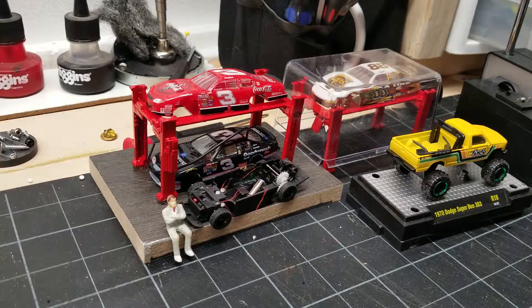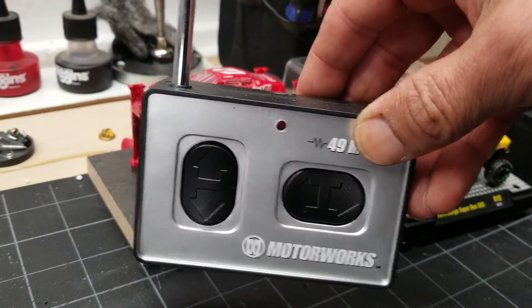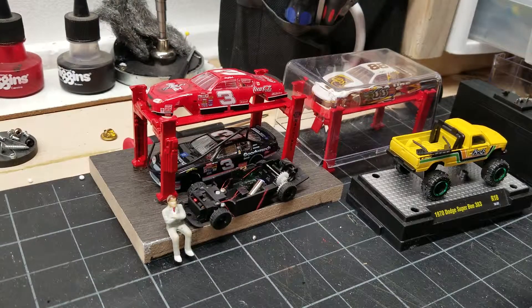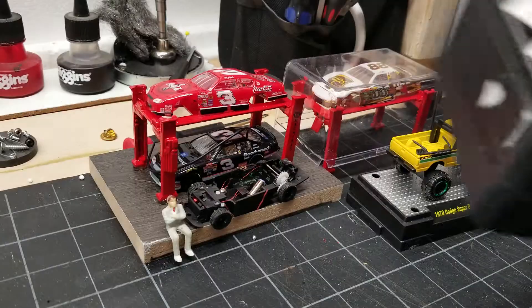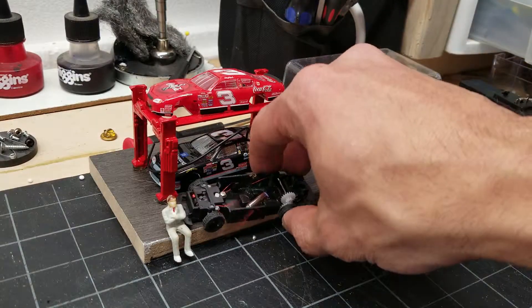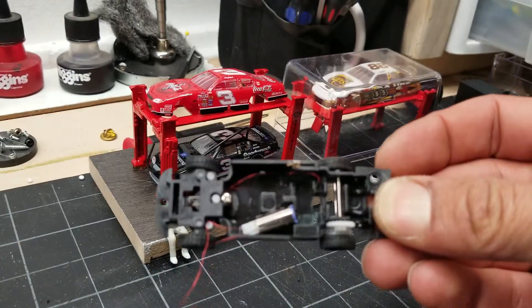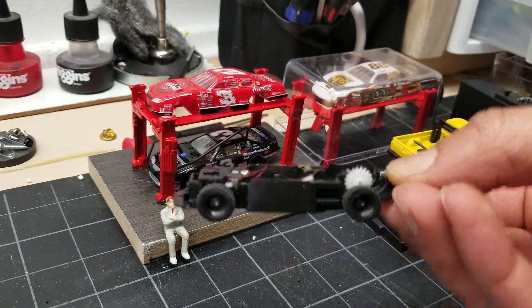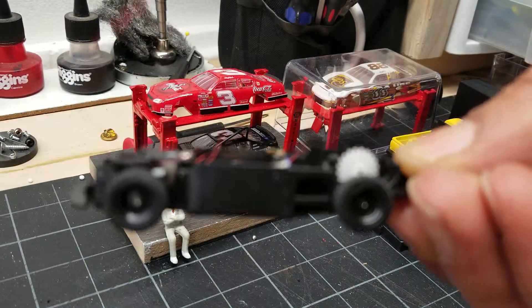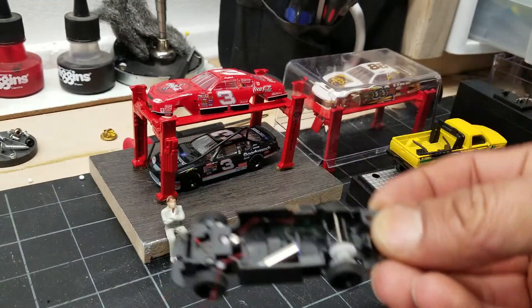These motorsport racing motorworks came out a while back — I had one about 10-15 years ago, it was awesome. This is what's left of it. It's actually a great chassis to start thinking about RC in some small cars.